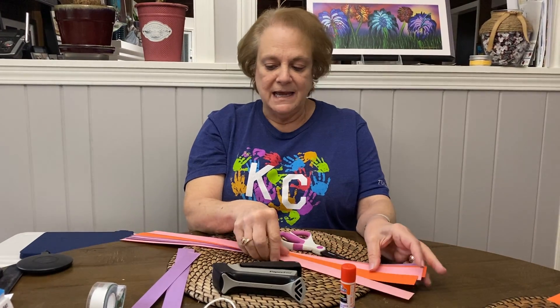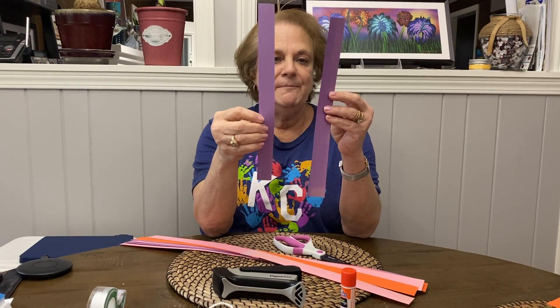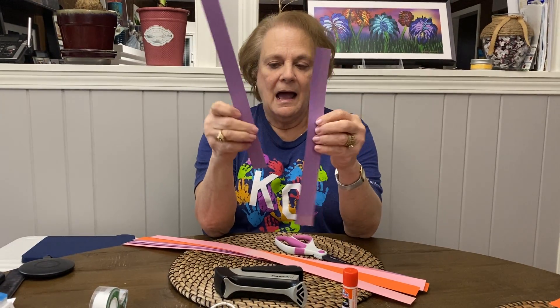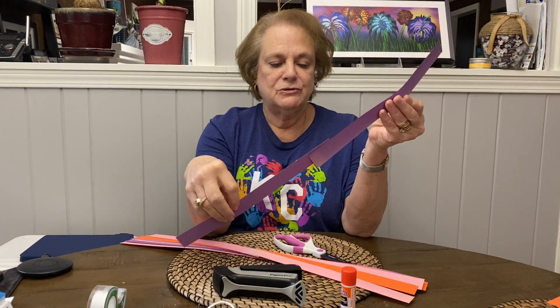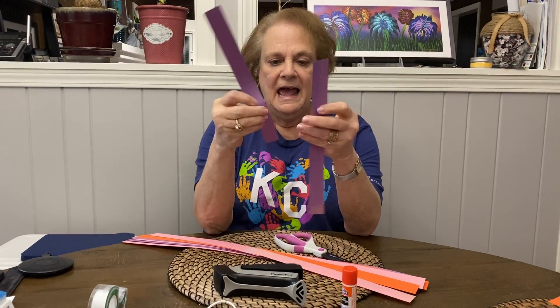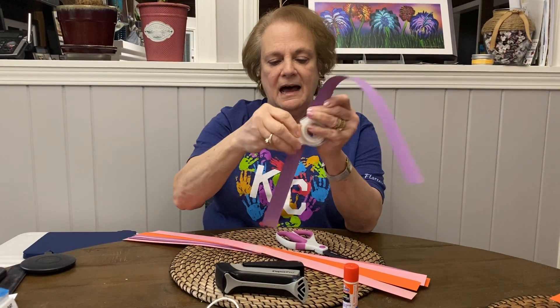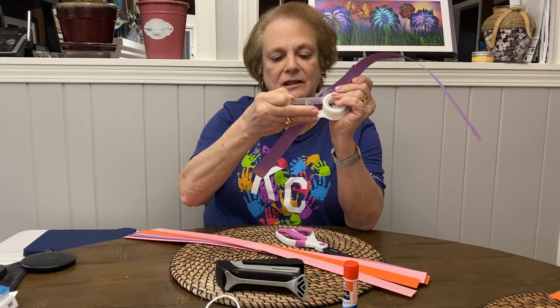The first thing we need are two strips of paper. I like my mobile strip to be long. You can use a short one, but I like mine to be long. And we're going to take that and we're going to put a piece of tape around it to make it long.